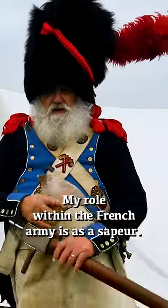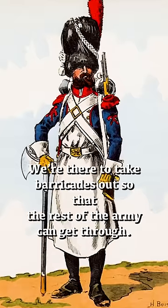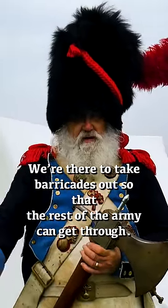My role within the French army is as a sapper. A sapper is there as a semi-engineer. We're there to take barricades out so the rest of the army can get through.